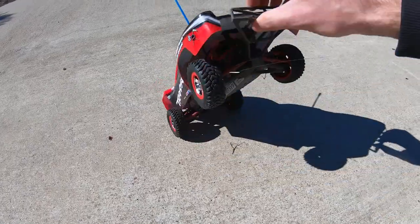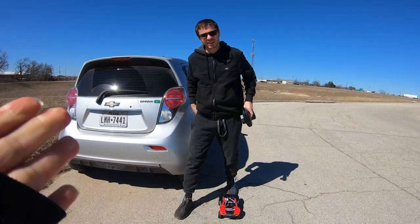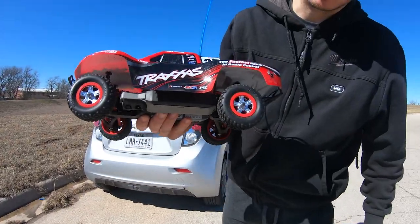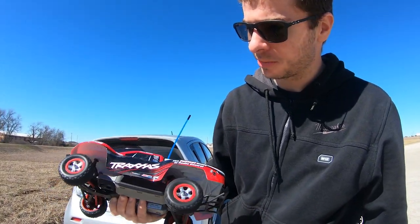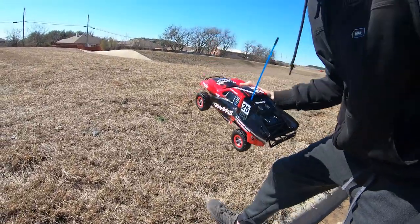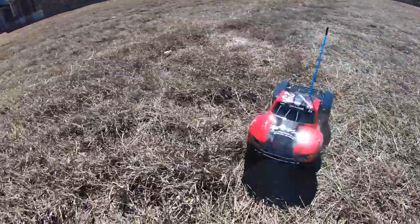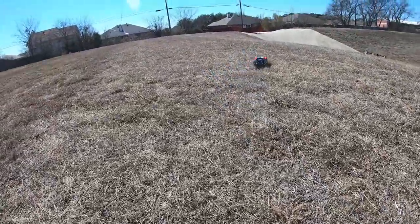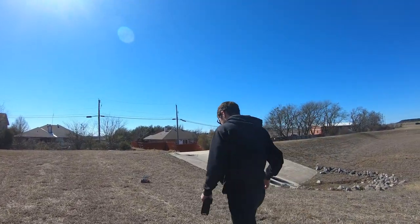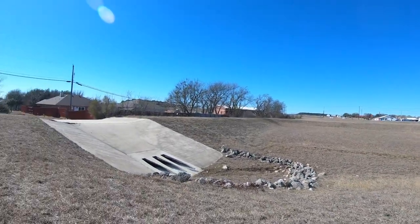All right, that's pretty good — that's all the little rip we're gonna do right now. We're out here with the 1/16 Slash with the stock NiMH battery pack — gonna run it and see how it does in box stock configuration, and then later we're gonna mod it. It doesn't do really great in the tall grass, but it's a pretty good spot here at the back of Marty Park.